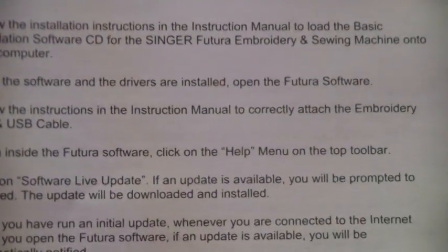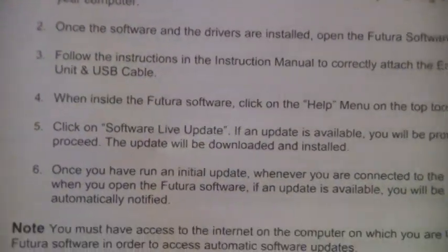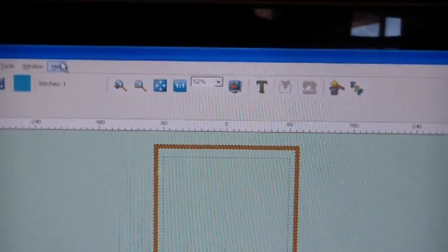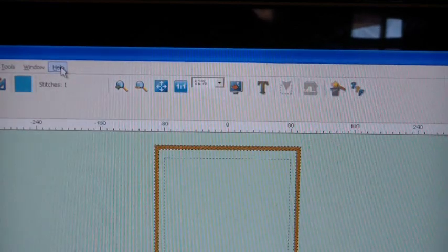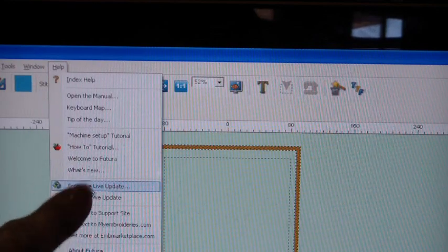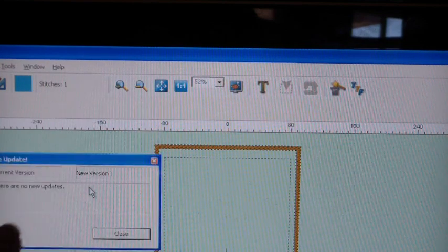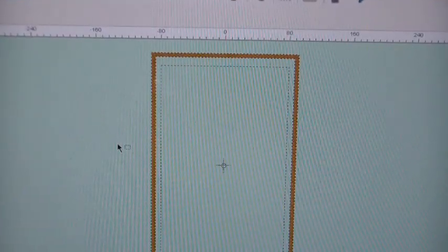Inside the Futura software, click on the Help menu at the top toolbar — that's number four — and click on software live update. If an update is available you will be prompted to proceed. So let's click on the Help menu, which is right up here. The whole time the computer is running and the machine is on. There's Help — it's the very last option. Click on software live update, which is several options down. There's also machine live update — I never noticed that before. There are no new updates available, so this is the current version. I'm just going to close it — we're good to go.